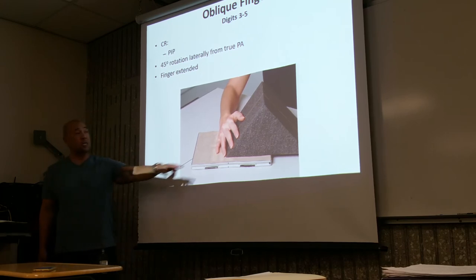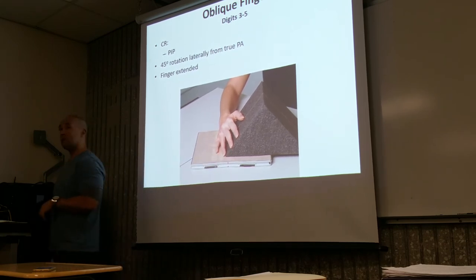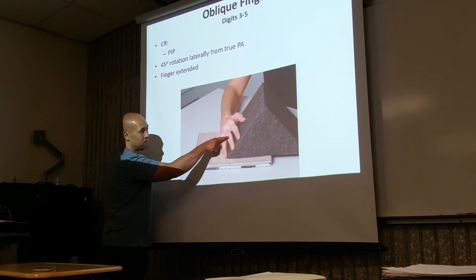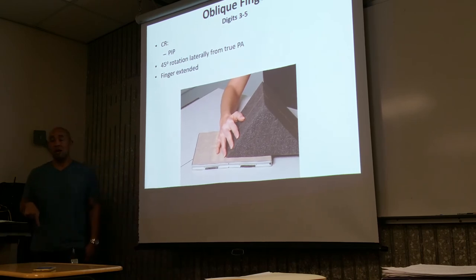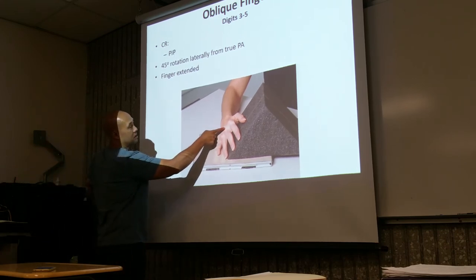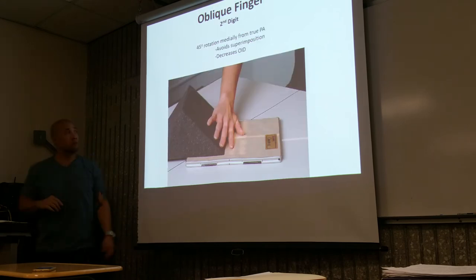Same rule applies — depending on which digit, this only applies to digits three, four, and five. Where is your central ray directed? Same as the PA — at the PIP. So whichever finger you're imaging, it's going to be at the PIP. Collimate on all four sides. Include adjacent structures as well as the distal metacarpals.